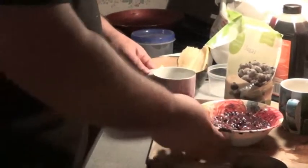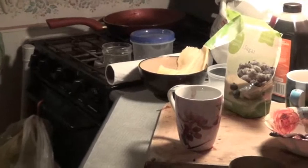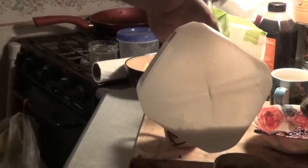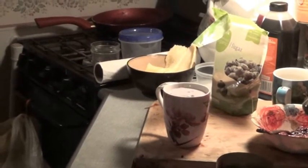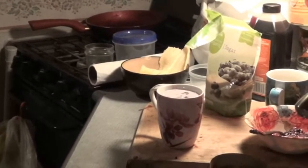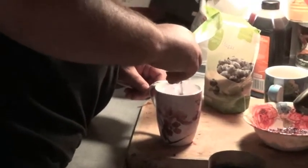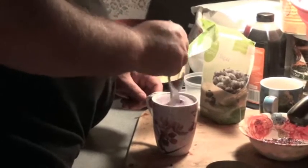Okay, we got it all mashed up. Now I'm going to put it in here like this. Add milk, and I just made a little handmade smoothie. Stir it all up. Cheers, my friends.